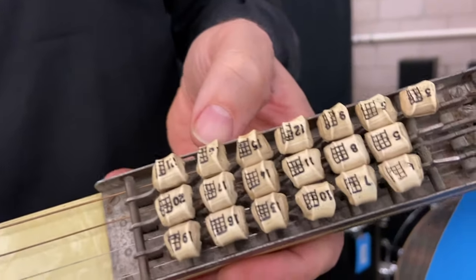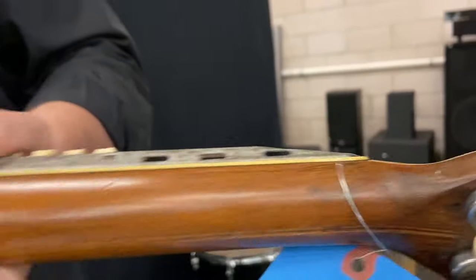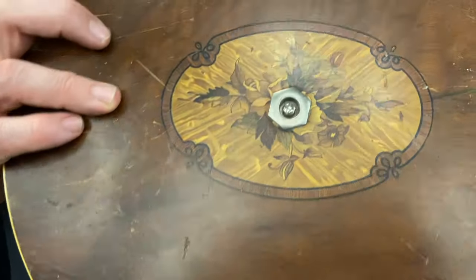The really neat thing about this is that it has the push buttons on the neck here. That is a very unique feature, and you can see that close-up in the video. So it's a really beautiful piece, and it's perfect for the right collector who likes this type of instrument.